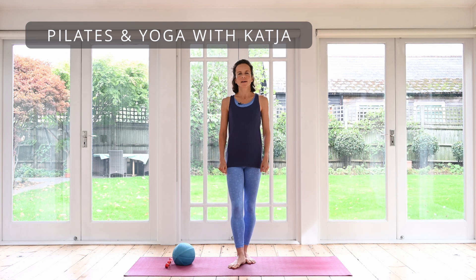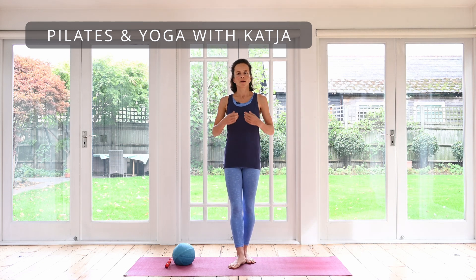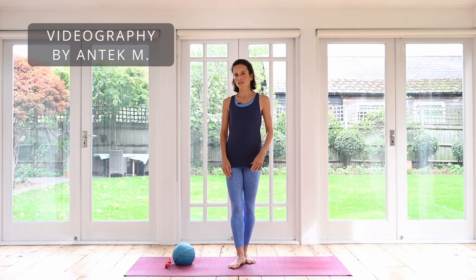Hello, welcome to your class today. Today I have a short practice to help you with your balance, just to focus on the muscles that we need strengthening to help us balance a little easier. I do have a ball and a resistance band, so if you do have these props go and grab them. Do not worry if you don't have them, you can do everything without. They're just little helpers and they can help us to focus a little bit better on the exercises.